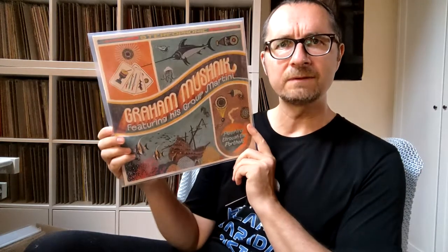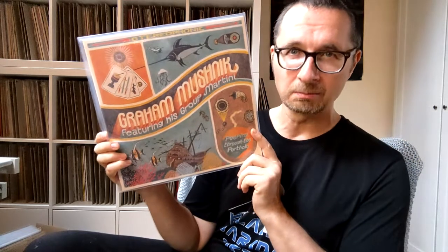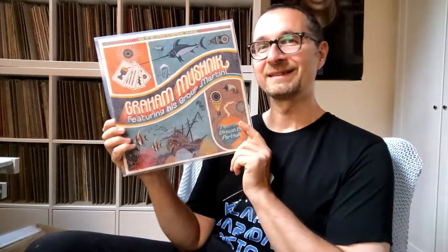This album came out maybe in 2020 — a really cool sound. If you put on this record while having some friends over for a little party in your living room, no one will complain. I'm pretty sure about that. It's a cool one.